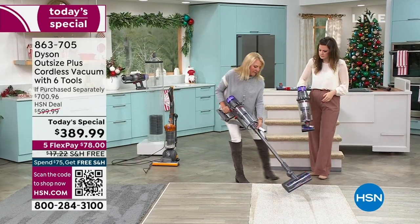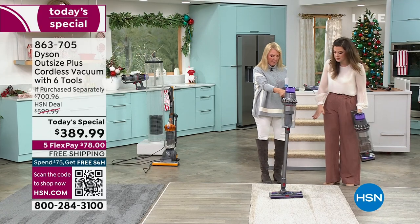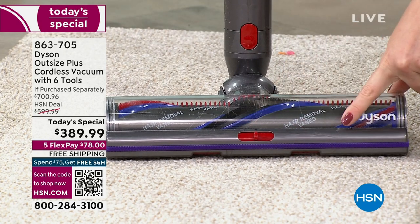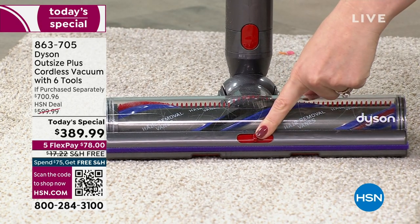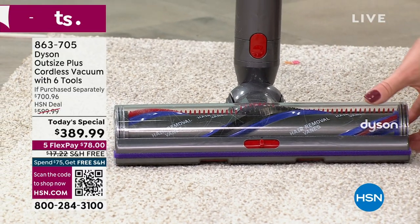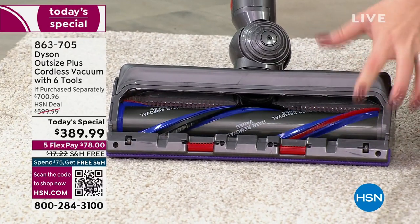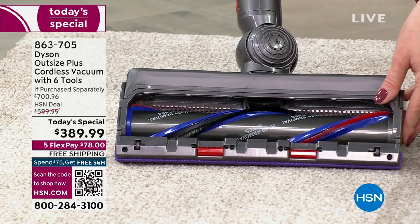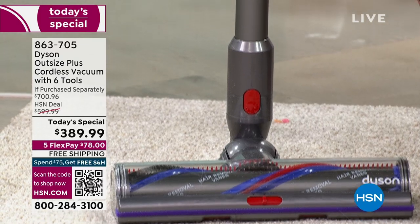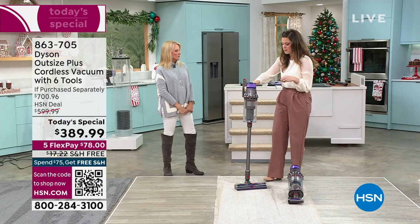Let's do the 360 tour, starting at the bottom and showing all the upgraded features. You get to adjust suction power on the motor bar itself — this is the digital motor bar extra-large cleaner head. I'm going to spin it over — you've got two different types of re-angled bristles, and polycarbonate veins to detangle before tangles become an issue. You've got over 50 inches of reach, and the wand is over four feet, giving you the ability to go above your head with your feet firmly on the ground.